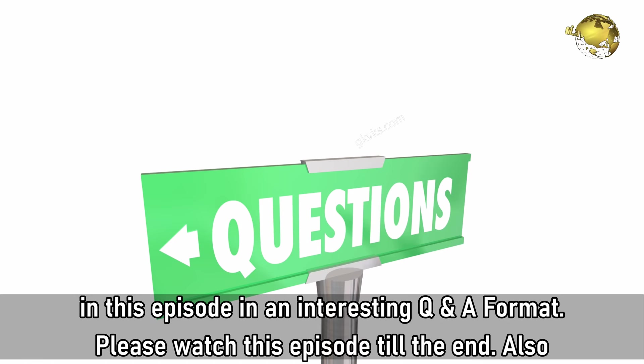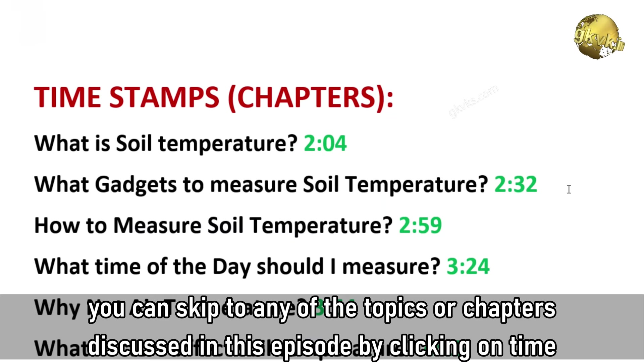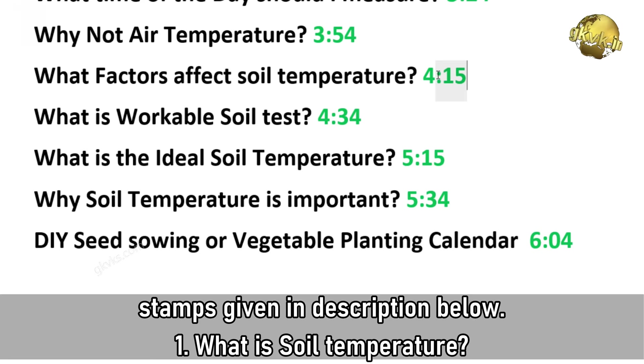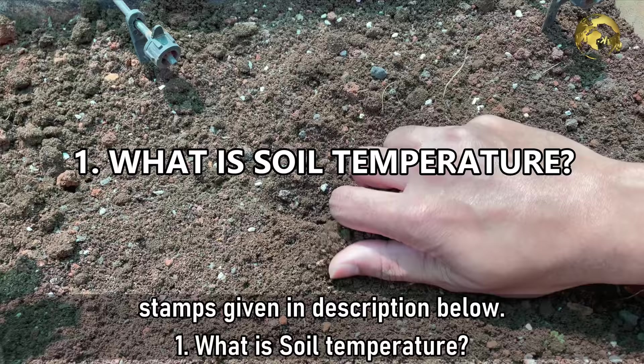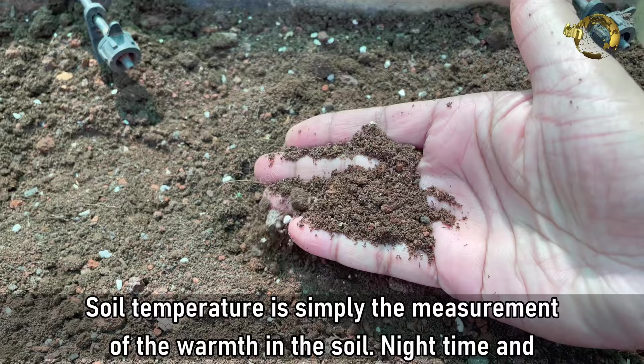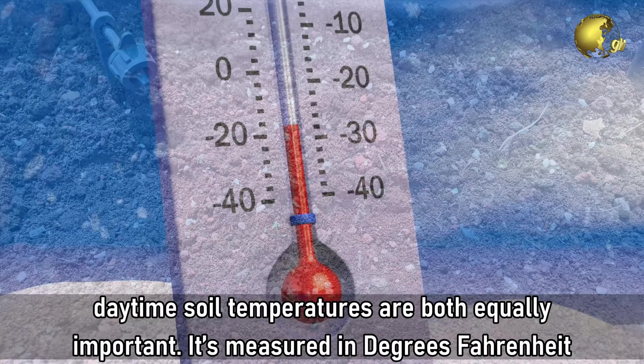Please watch this episode till the end. You can skip to any of the topics or chapters discussed in this episode by clicking on the timestamps given in the description below. Question 1: What is Soil Temperature? Soil temperature is simply the measurement of the warmth in the soil. Night time and day time soil temperatures are both equally important. It is measured in degrees Fahrenheit or degrees Celsius depending on where you live.